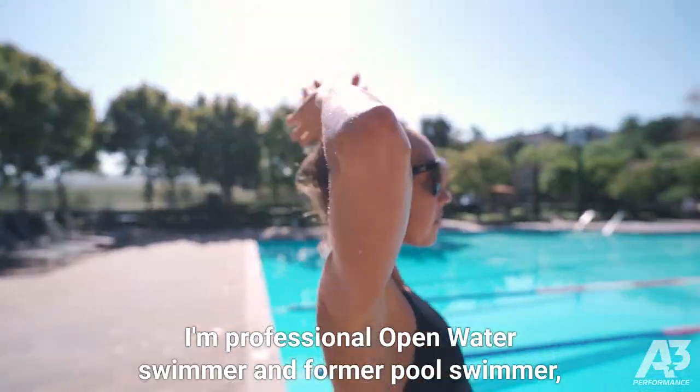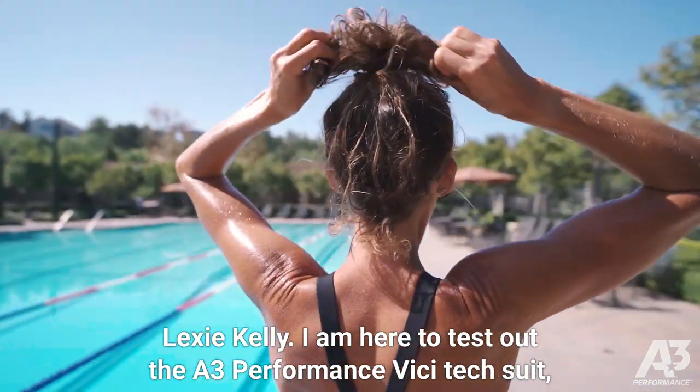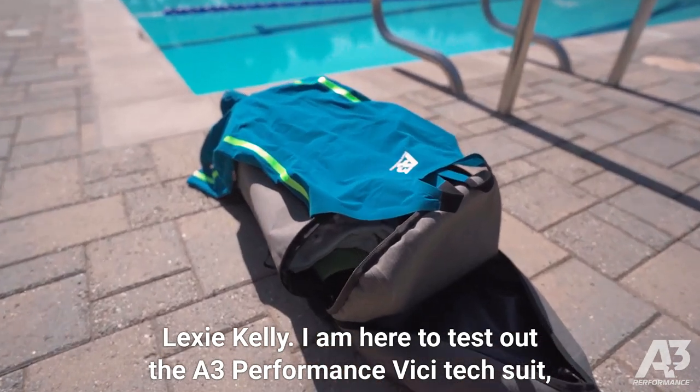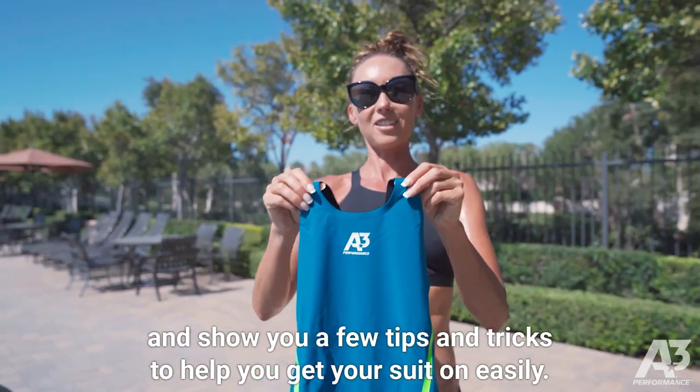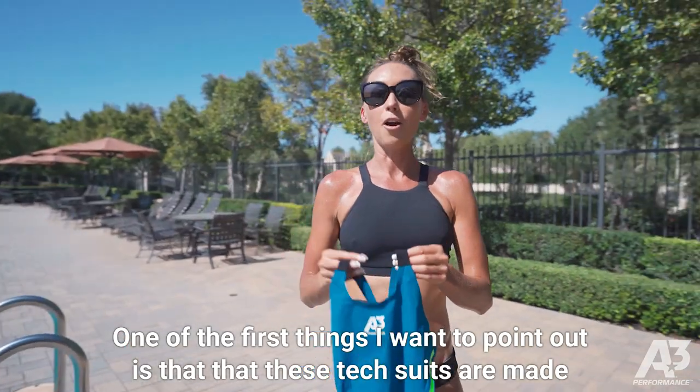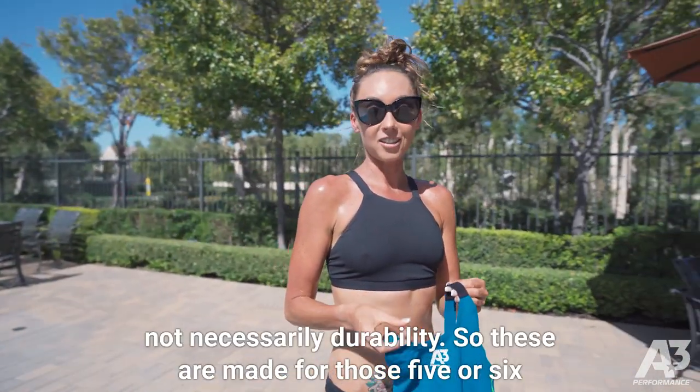I'm a professional open water swimmer and former pool swimmer, Lexi Kelly. I am here to test out the A3 Performance Vici TechSuit and show you a few tips and tricks to help you get your suit on easily. One of the first things I want to point out is that these tech suits are made for speed and performance, not necessarily durability.